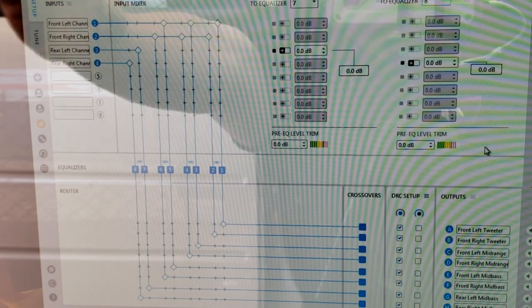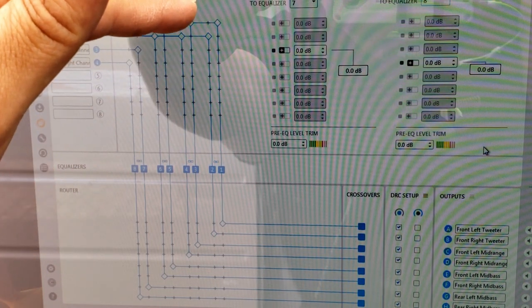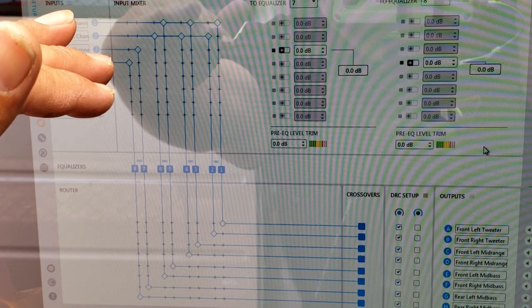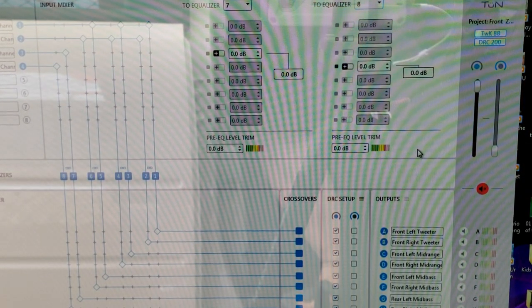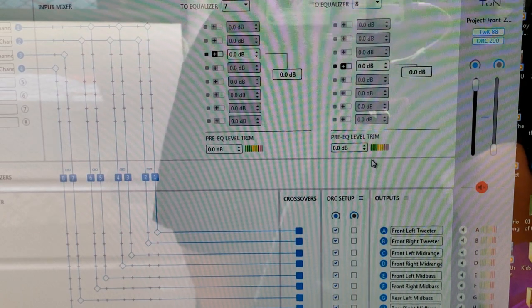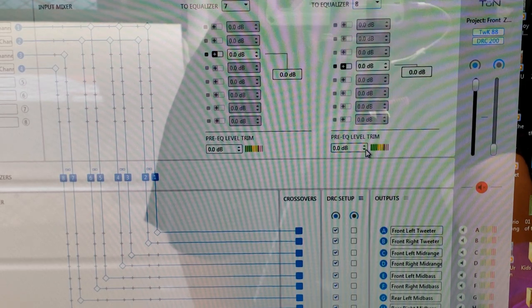The rear door speakers are on equalizer channels 7 and 8, hooked up to channels 1 and 2. In the equalizer section: 1 and 2 for the tweeter, 3 and 4 for the mid-range, 5 and 6 for the front door speakers, and 7 and 8 for the rear door speakers. You need to do this so you can set the proper gain settings. With the volume at 21, you can see some red — the Tweak 88 detected distortion at 21, not 22 like the SMD.